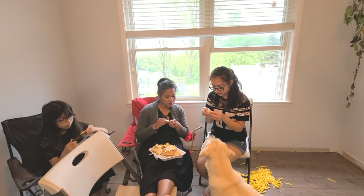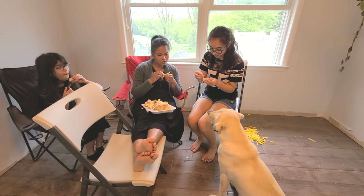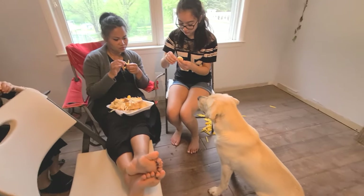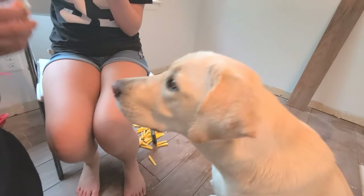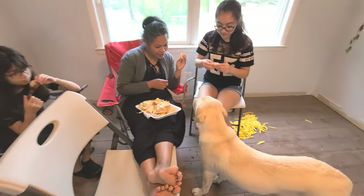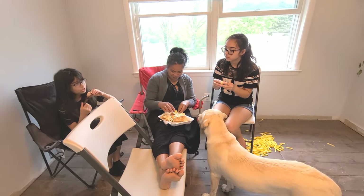Sit. Get in trouble. Closer. Gentle. Good. Oh you're such an Asian dog — you like mango, you like jackfruit, you like salad and strawberries.